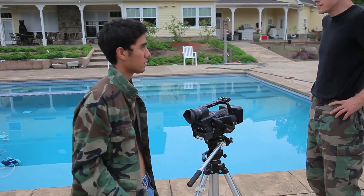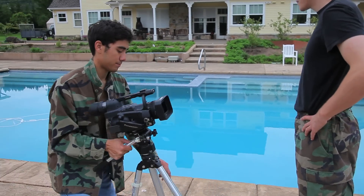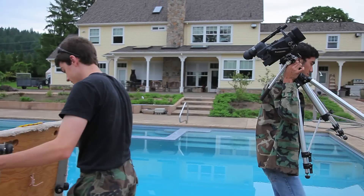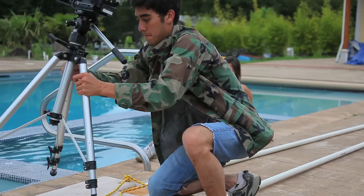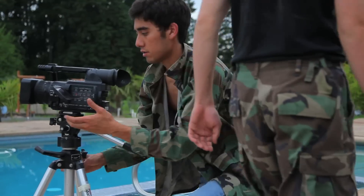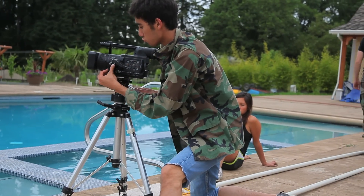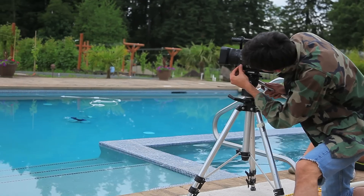Camera should be going this way, so let's pick it all up and head over there. Track. So when I'm running, I would focus it... Wow, that was bright.